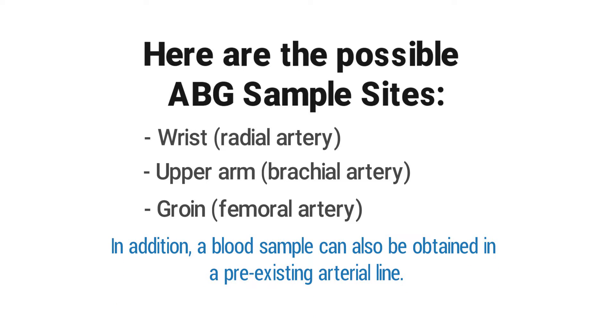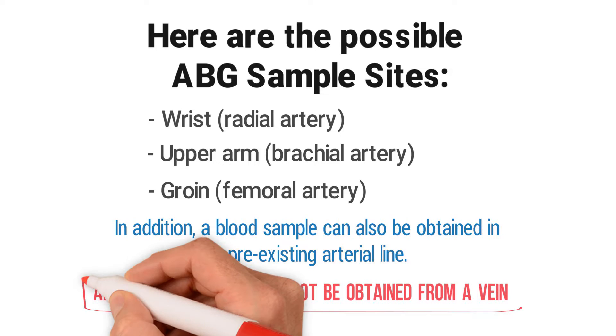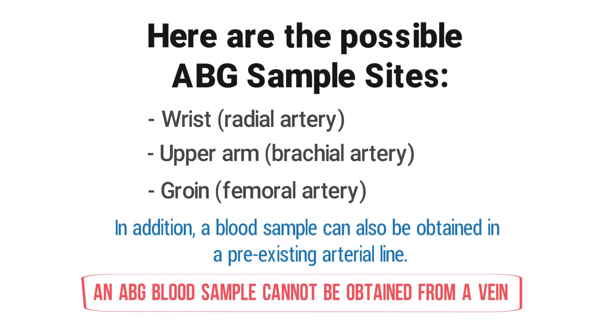In addition, a blood sample can also be obtained from a pre-existing arterial line. An ABG blood sample cannot be obtained from a vein, as this would instead be a VBG, or venous blood gas.